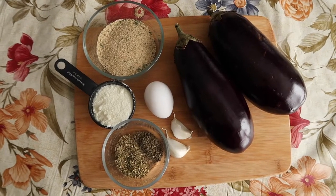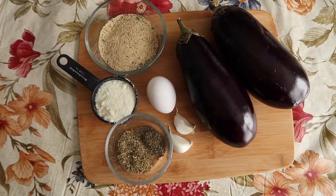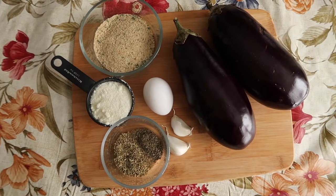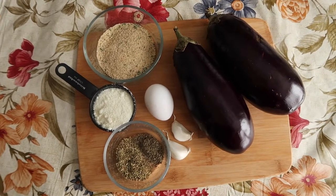Here are our ingredients. We have two small eggplants which we're going to roast in the oven. We have two cloves of garlic, an egg, a tablespoon of dried oregano, a teaspoon of dried basil, and we have some parmesan cheese and some seasoned breadcrumbs. I'm not sure how much of the cheese and breadcrumbs we're going to use — it's used to balance out the texture of the dish, so we'll see how it goes.